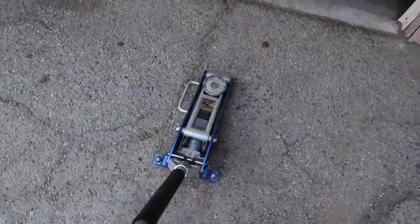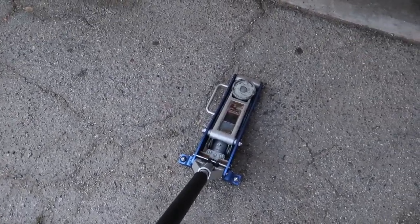Hey guys, welcome back. I just got off work and got a text from my neighbor saying he needed me to take a look at his brakes because he was hearing a grinding noise. I felt the rotor and could instantly tell it was metal to metal. So turns out I'm going to be doing a whole brake job on his car. It's a Hyundai Elantra — I'm going to knock out the rotors and pads really quickly.